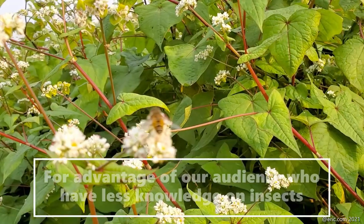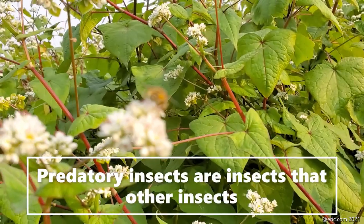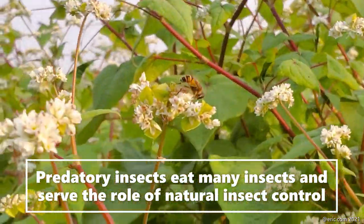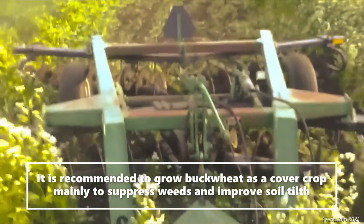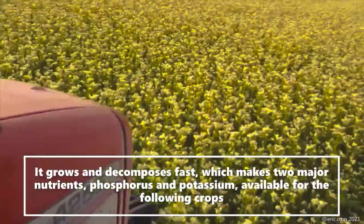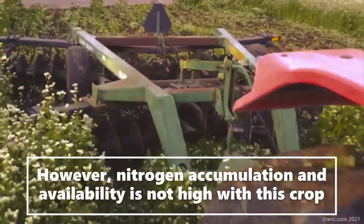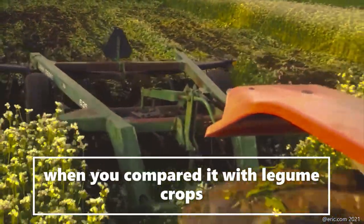You can see bees visiting the flowers. Predator insects are insects that eat other insects — they must eat many insects — and this is when they serve the role of natural insect control. Regarding phosphorus scavenging, it is recommended to grow buckwheat as a cover crop mainly to suppress weeds and improve the soil. This cover crop, when incorporated into the soil, grows and decomposes fast, making two major nutrients — phosphorus and potassium — available for the next following crop. However, nitrogen accumulation and availability is not high with this crop.